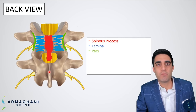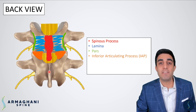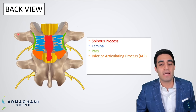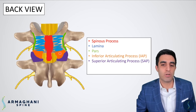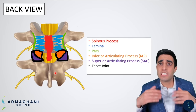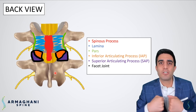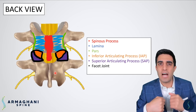These next two anatomic landmarks are very important but a little bit confusing to think about, because they connect the bones together. This bone is going to be the inferior articulating process, or IAP, highlighted in orange — the very lowest point of the L4 bone. It connects to the superior articulating process, highlighted in purple, which belongs to L5. These two bones together form what we call a facet joint, just like a hip or knee joint — the convergence of two bones which allow motion.